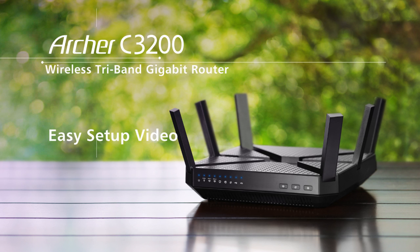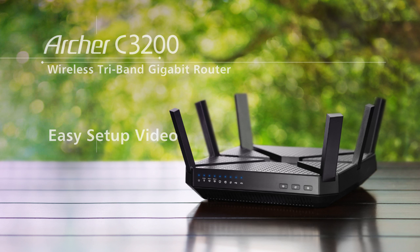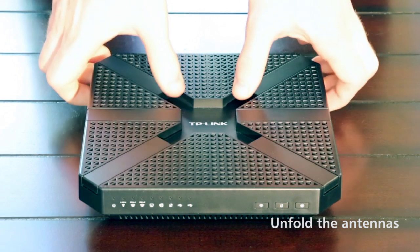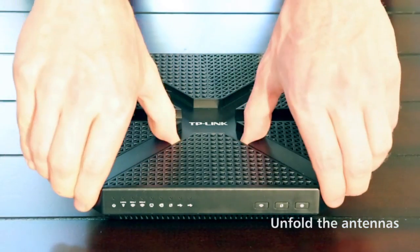In this video, we'll show you how easy it is to set up your TP-Link Archer 3200 wireless tri-band gigabit router. To begin, unfold the router's antennas. This will maximize its wireless performance.